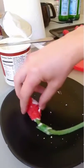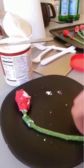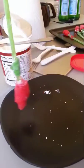And that's how we make the rose. You can lift them and they don't fall apart.